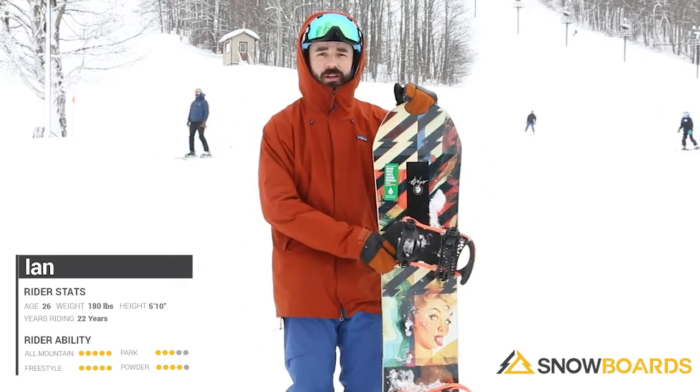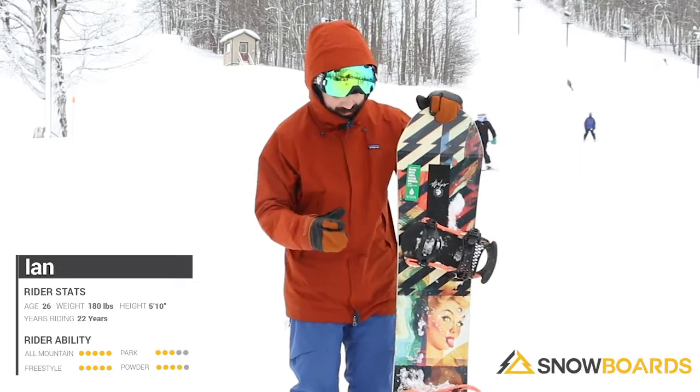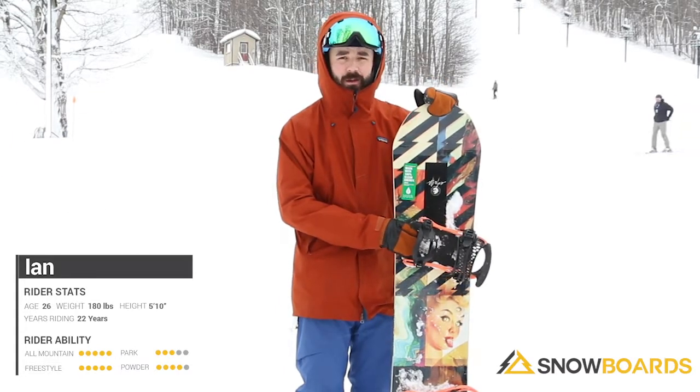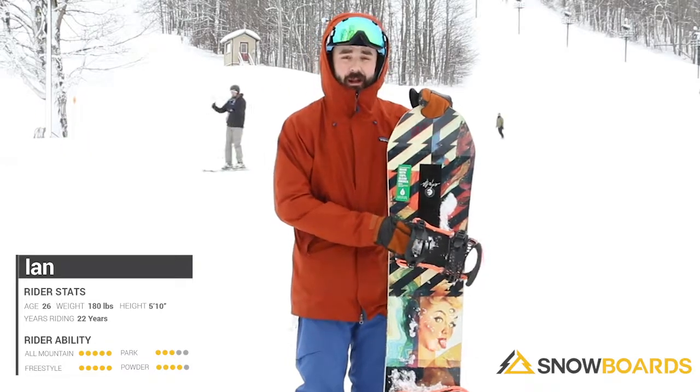I also notice it holds a really nice edge even if you're going slow — you don't have to go fast to really get that edge. Definitely recommend it for that intermediate rider who's really looking to up his game a little bit. This will definitely push you to that next level. Definitely highly recommend this board.